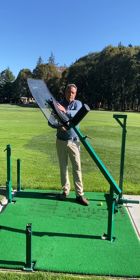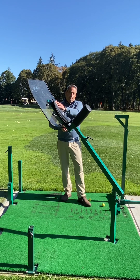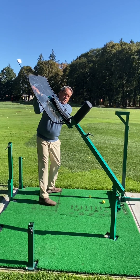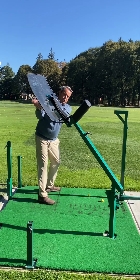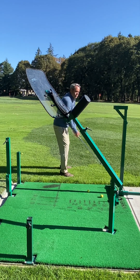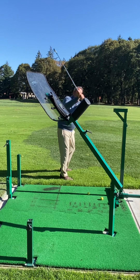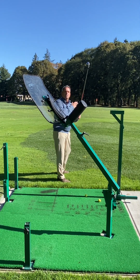We have one piece here called the Plane Perfector. It's designed for a right-handed golfer to help you get a feel for the proper plane that the backswing should be in, and also the proper plane coming down. So if you're a person that tends to lift your arms too much in the backswing, or on the downswing your arms tend to shift out — which a lot of people's arms do — that causes a slice.